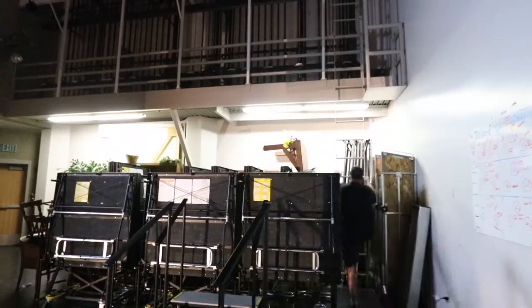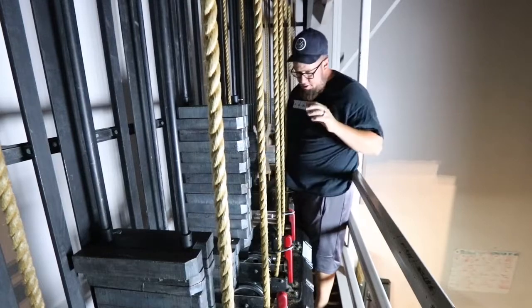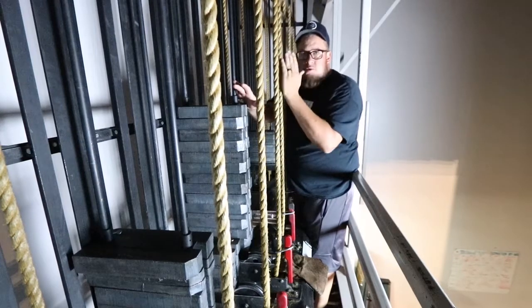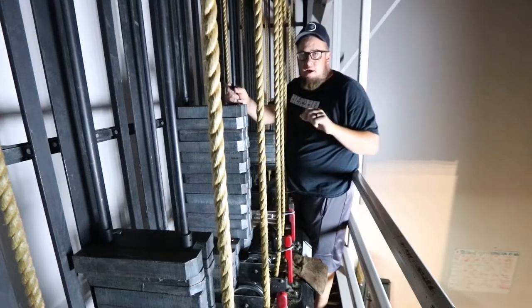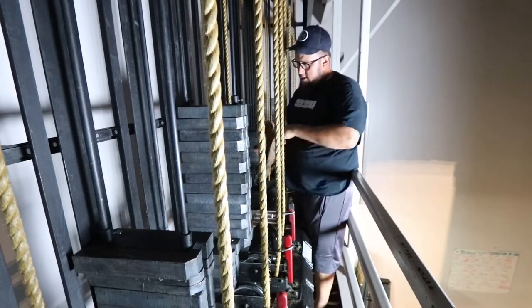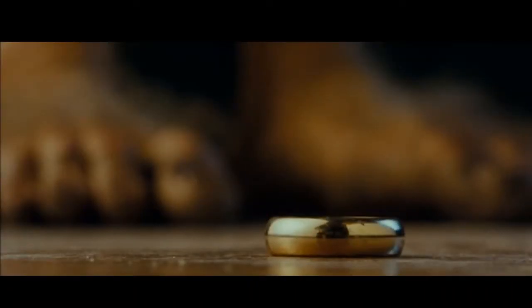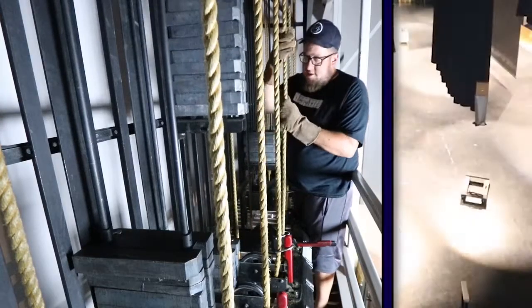Now that we're in the fly loft, this is basically the whole setup. Every single one of these is labeled — each one of these ropes coincides with a curtain. This one specifically goes to that set of travelers. Get your gloves on for safety, and then while you've got a hold of the rope, take that ring off and pull the red bar down — that should unlock it so you can move the weights up and down.